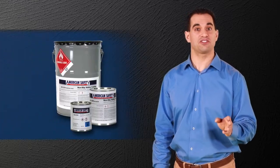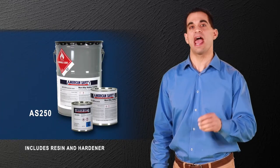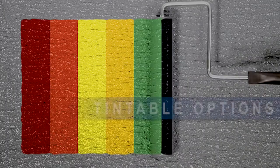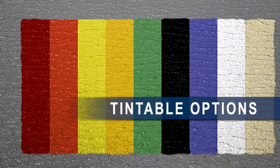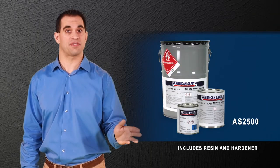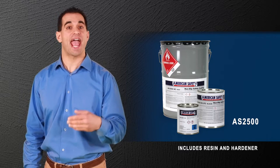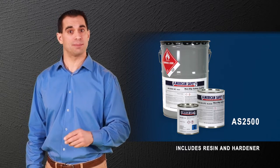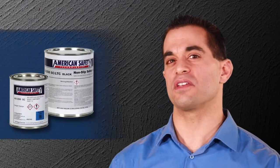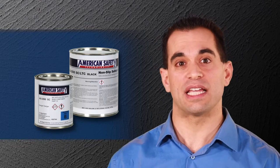First, AS250, the workhorse of the anti-slip applications, has been time-tested and proven effective. This product is available in tintable options. The second heavy-duty coating, AS2500, builds on the success of the AS250 and has low VOCs and minimal odor. This product is available in a fast-curing and low-temperature option and is easier to clean than other anti-slip coatings.